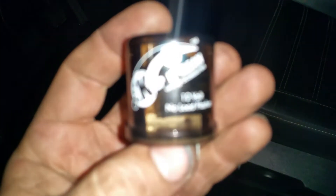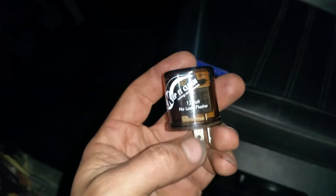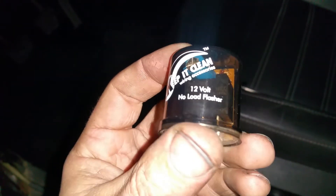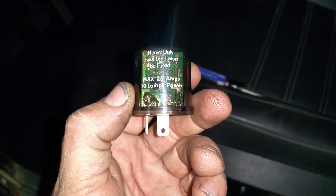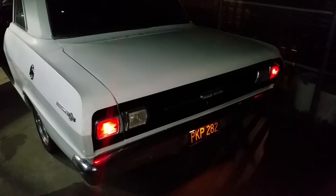Next one I'm going to try is this one by Keep It Clean. These guys have done pretty good in other setups I've had. You can see some little circuits and a tiny micro relay inside. This one says 'no load flasher' — it's designed for LEDs and very low current flashing situations. Turn signals on — she's on, but she's not flashing.